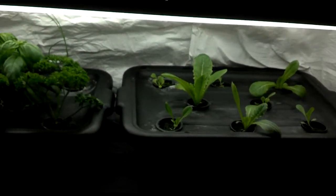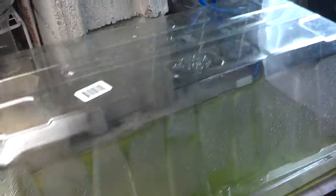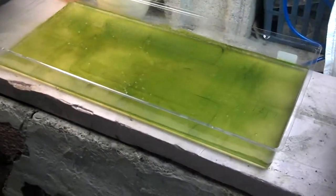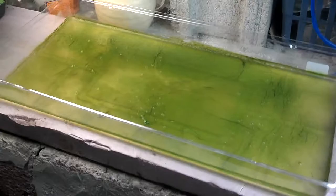I do have a couple of interesting things to show. I had put some nutrient solution in this setup — this was going to be my starting container. And what I found out was — this is really fascinating to me — if I wanted to grow algae, I certainly could. I was going to clean this out days ago but I wanted to include it in a video. I guess this is my lesson on how quickly algae can grow — this is probably a couple of weeks of growth.